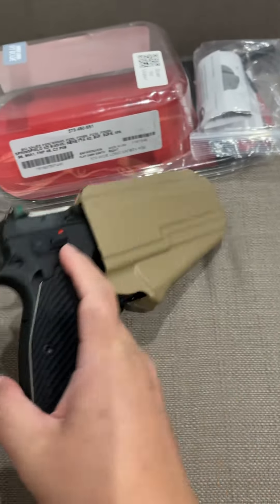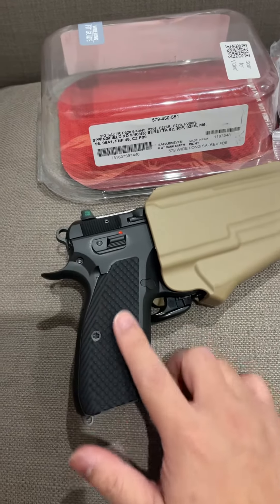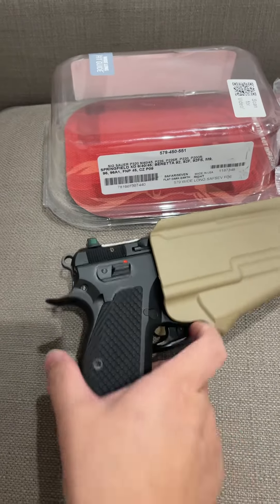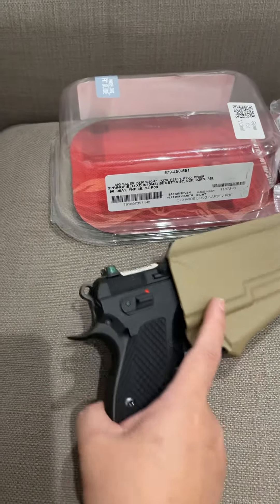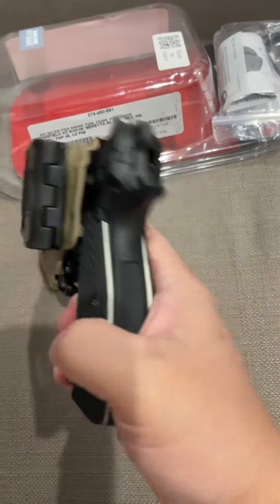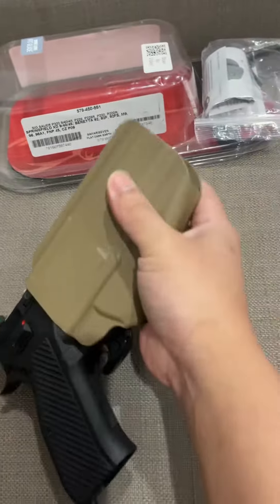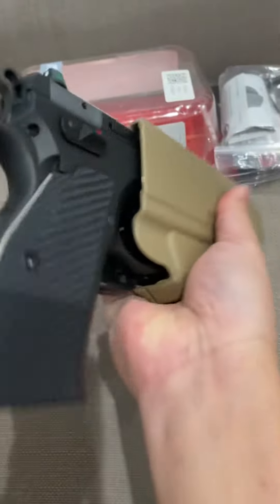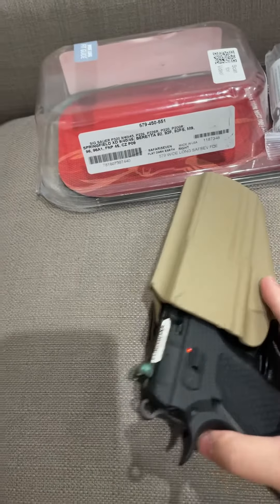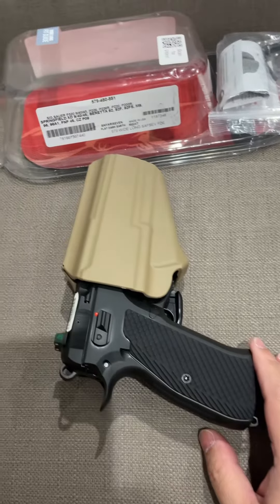As you can see, I already changed the grips — I got these from Lok Grips. It fits really well with the CZ75.